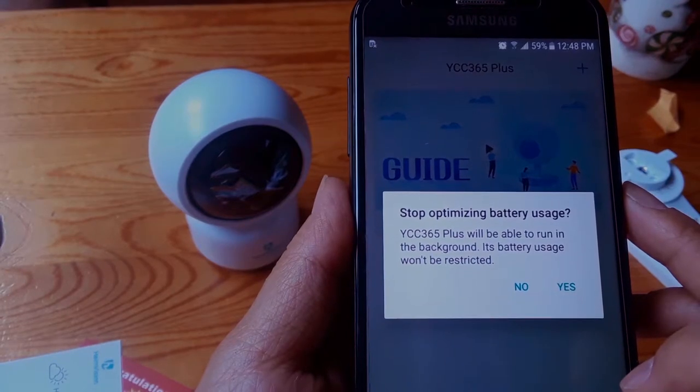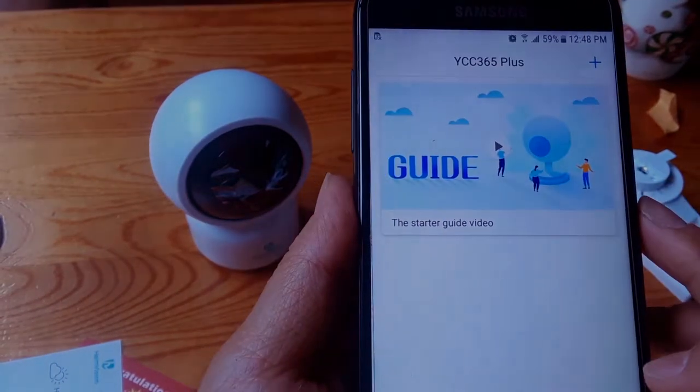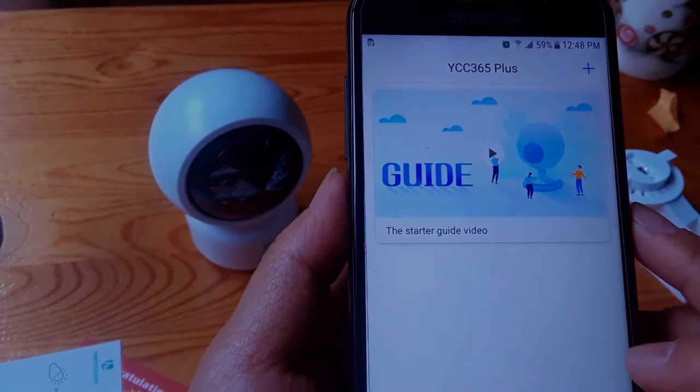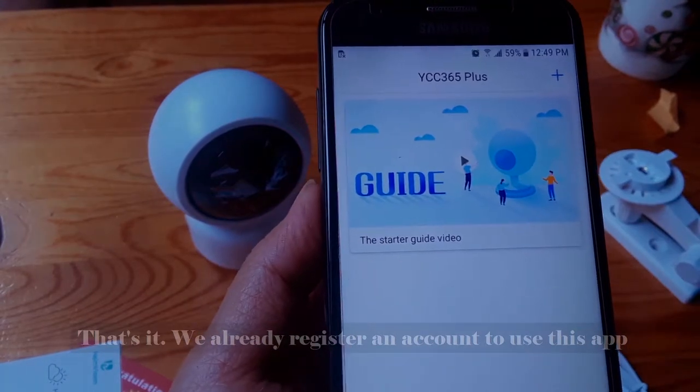Choose yes. And that's it — we have already registered an account to use this application.